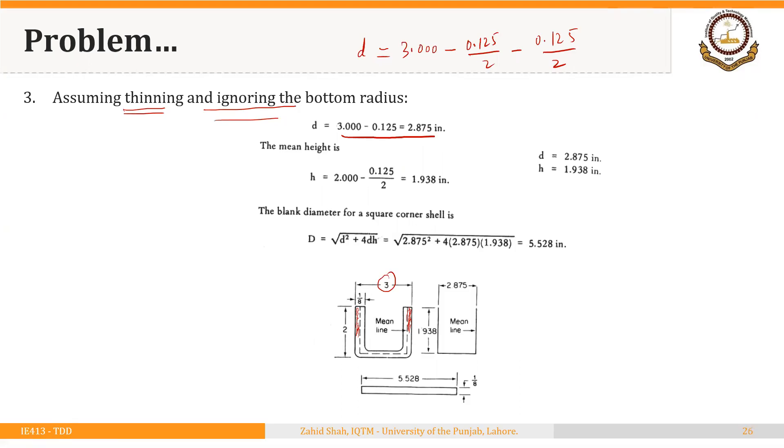Similarly, the mean height equals 2 minus half the thickness, giving 1.938 inches. Using the formula DB = √(D² + 4DH) with D as the mean diameter and H as the mean height, the diameter of the starting blank turns out to be approximately 5.528 inches when thinning is assumed.